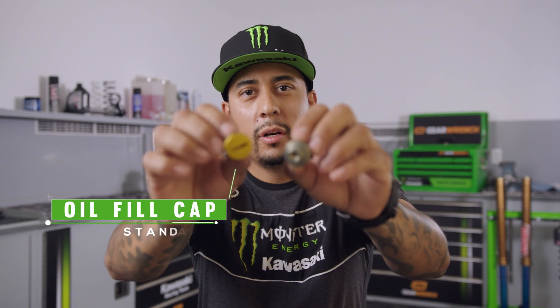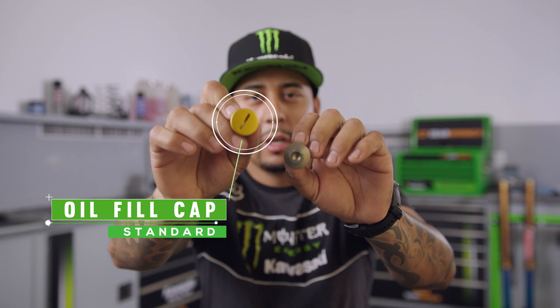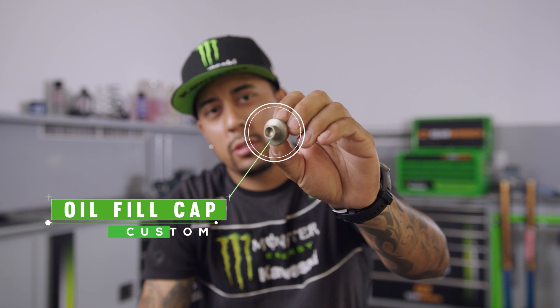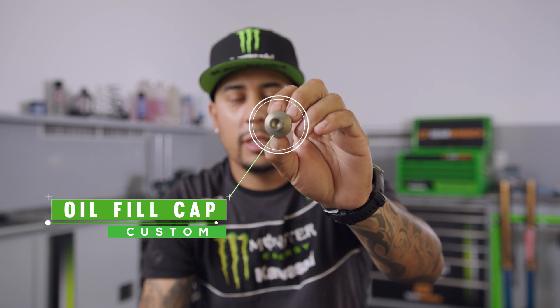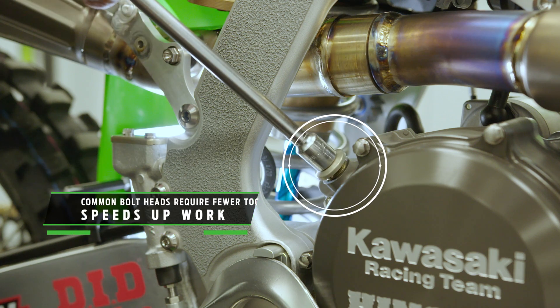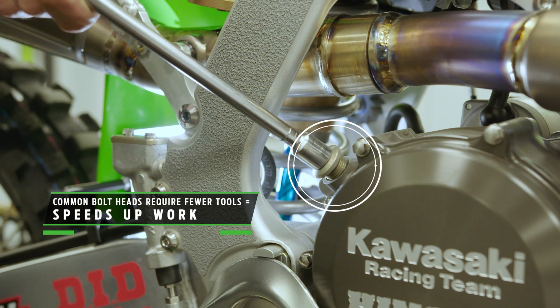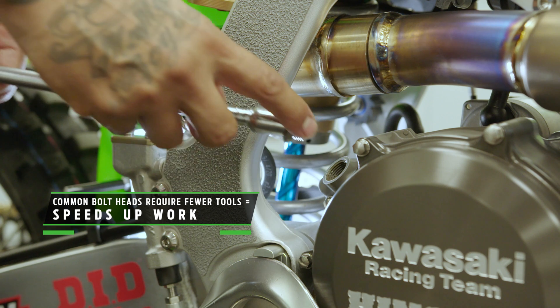Here's a great example of the oil fill cap — the OEM style uses a flat blade screwdriver, while the style Jeremy makes is a 12-point hex head T-handle. We try to make all the bolt heads match the most common T-handles we use, instead of having to have 10 different tools for one kind of job.